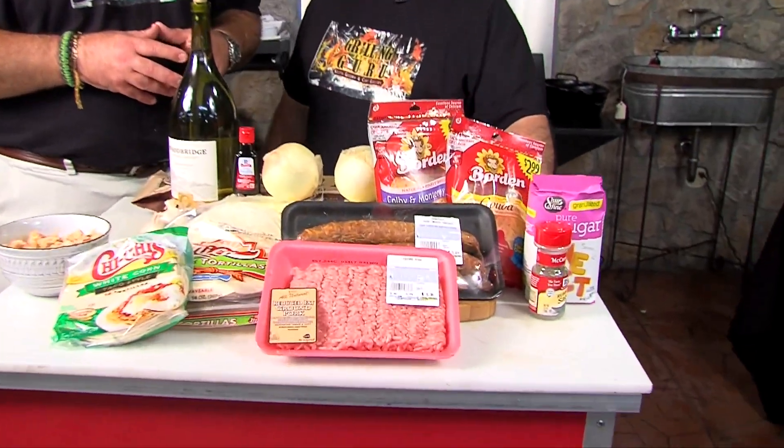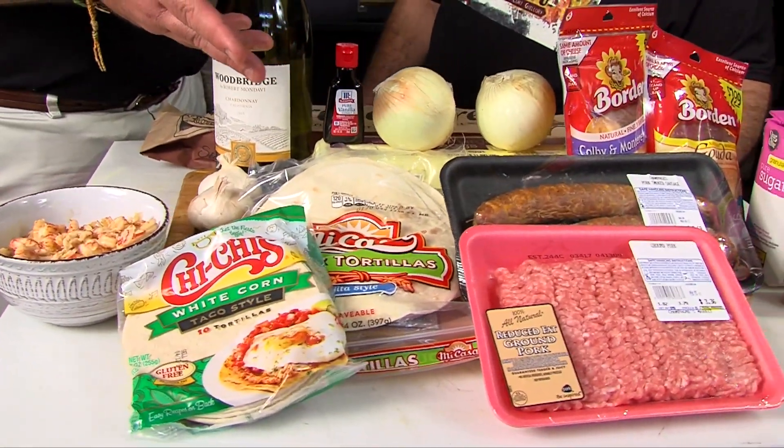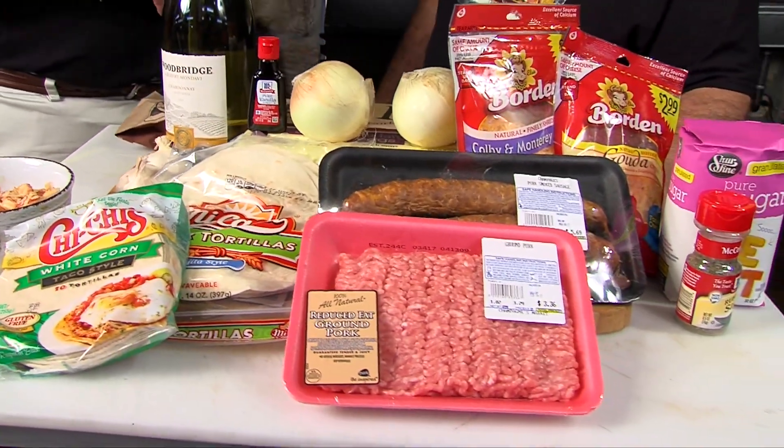You're going to show people how to make homemade breakfast sausage — do it yourself. And the meat you're using today is ground pork. You could do ground turkey, ground beef, whatever you want — ground lamb, deer, or something like that.